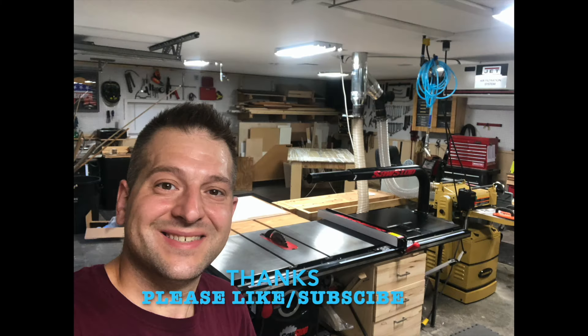Thanks for watching today's video. If you'd like to purchase any of the products that I use in this video, I have an affiliate link in the comments below — please use that, it'll help support this channel. Don't forget to like this video and subscribe to my channel. Have a great day, thanks for watching.